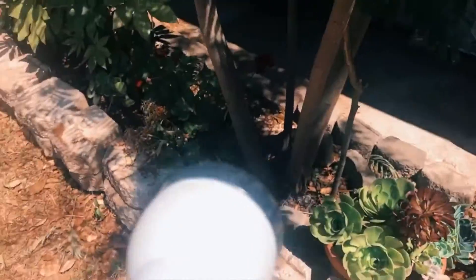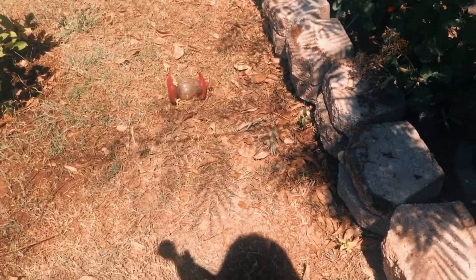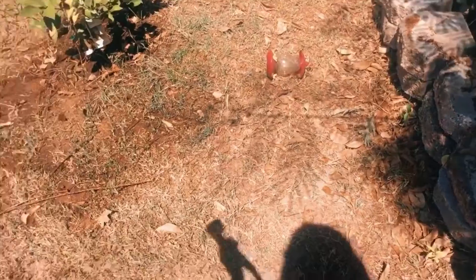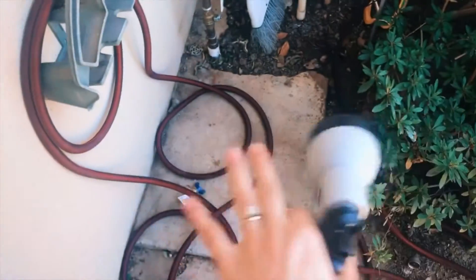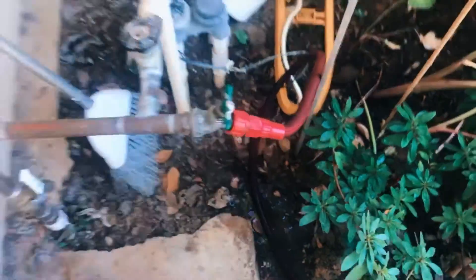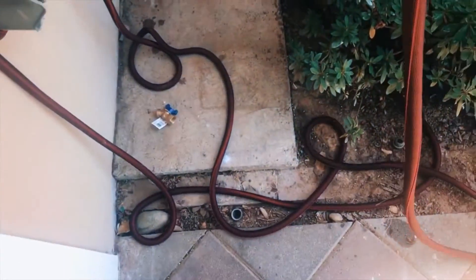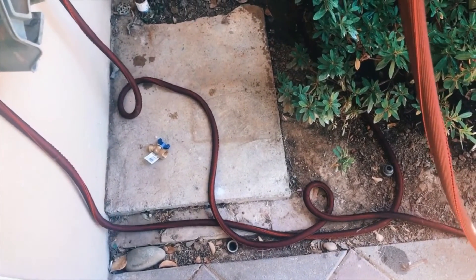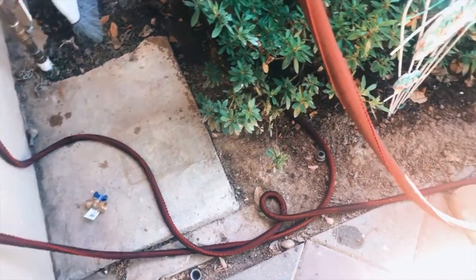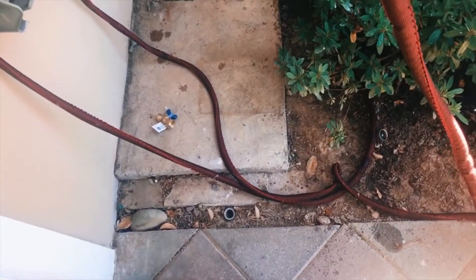I'm obsessed with it — that's why I actually bought two more just in case this one ever goes bad. Once I'm done watering my flowers, I turn off the water, let go, and the rest of the water drains out and the hose starts shrinking. It will literally become like twice shorter. By the way, it's only 20 bucks!